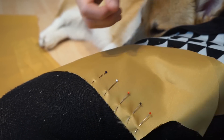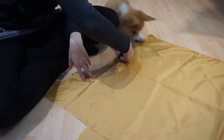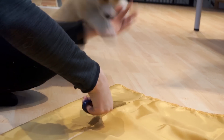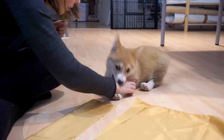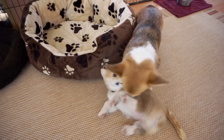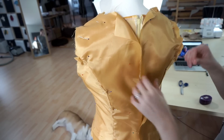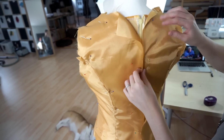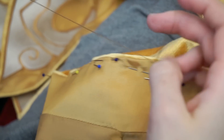While Zelda is workshop-trained, her little sister Midna still needs some practice. Now, back to the lining. I turned the dress inside out, pinned the fabric, and hand-sewed everything together. This took quite a while, but it looked great!